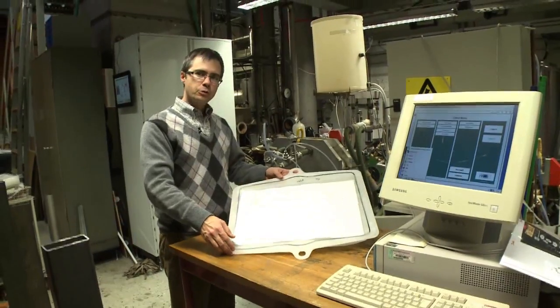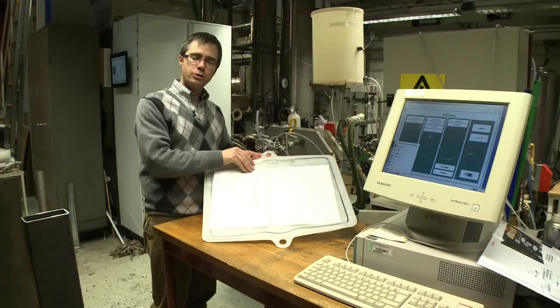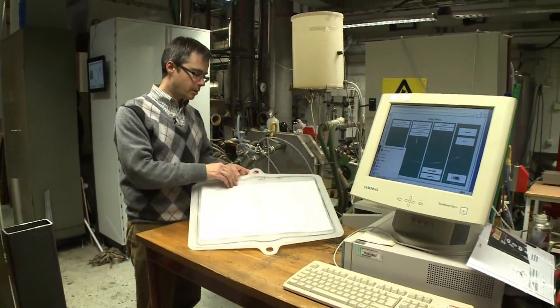This is what one of the MD modules looks like from the inside. These are two different parts of the many parts which comprise the MD module and the cassettes therein.